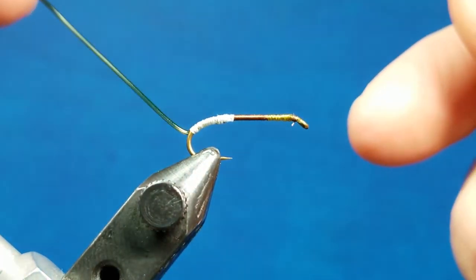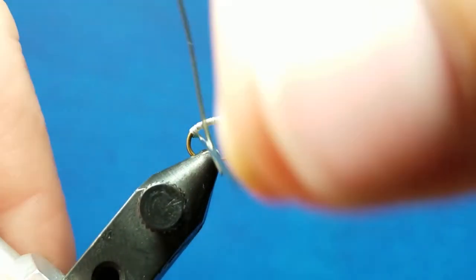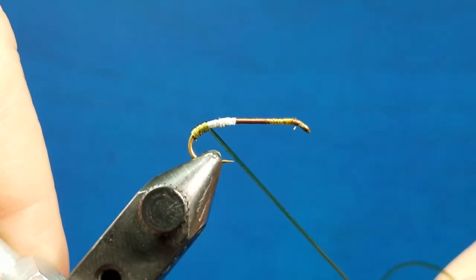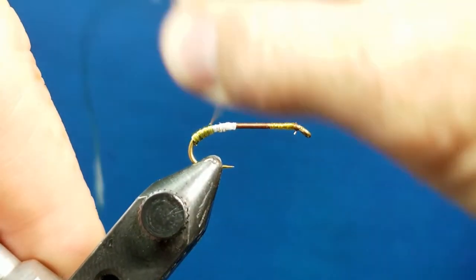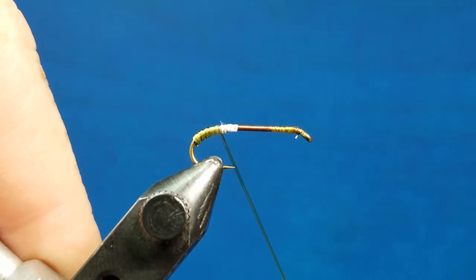As you go to wrap, tension is really important. If you take the first couple of wraps with not much tension at all, you can see how that diameter goes. But if you start to really tug and pull down, you can see the tubing stretch — it's going to thin out and reduce the diameter of the material.